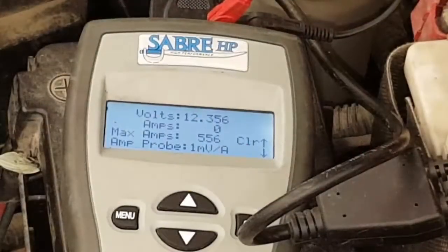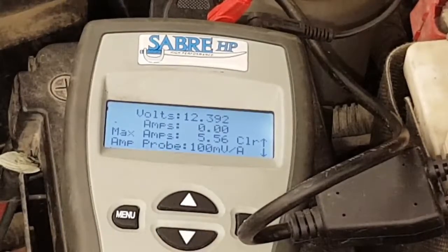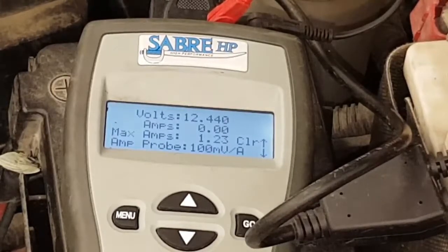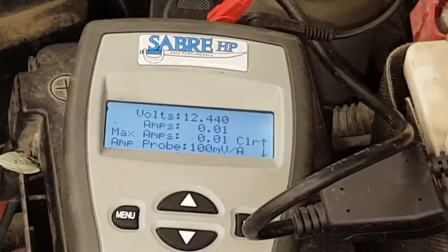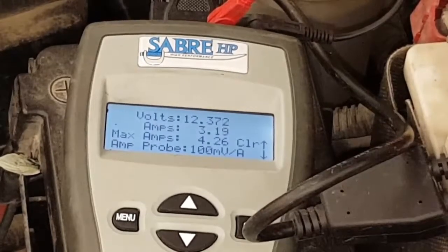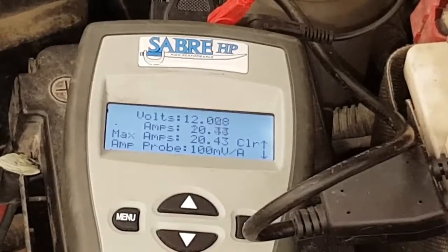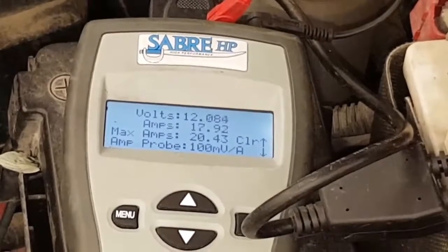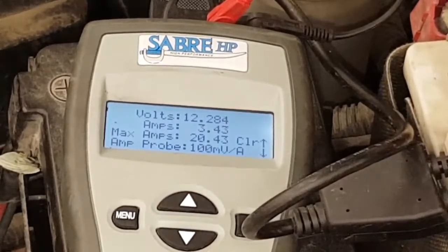We lay that down and then press the max amps, then lower the max amps, and turn something on. You'll soon see the amps climb up really quick because we open the door and the lights on the inside of the truck lit up. Then we turn the headlights on and you can see it goes up quite a bit. Then we turn the headlights off and it goes back down. The lights are probably on for a little while after the door closes.